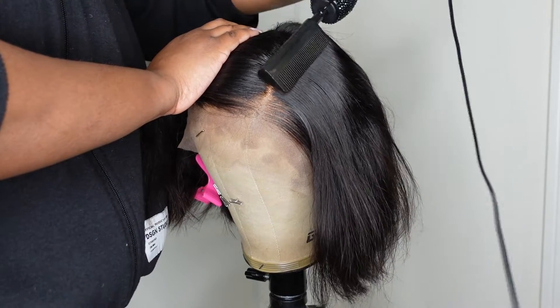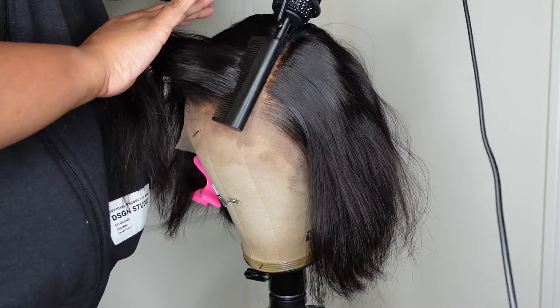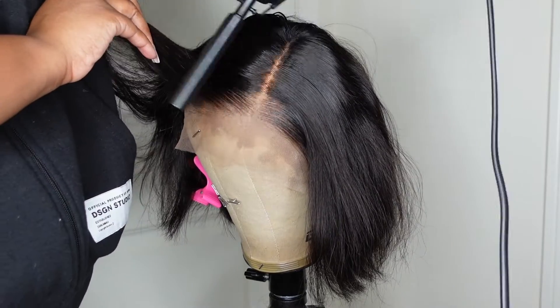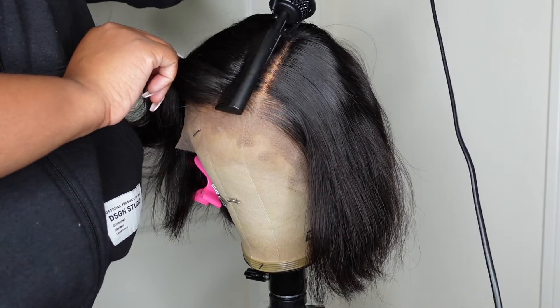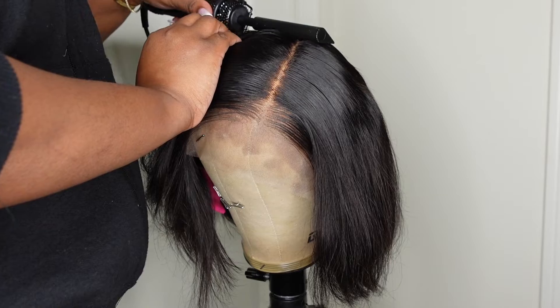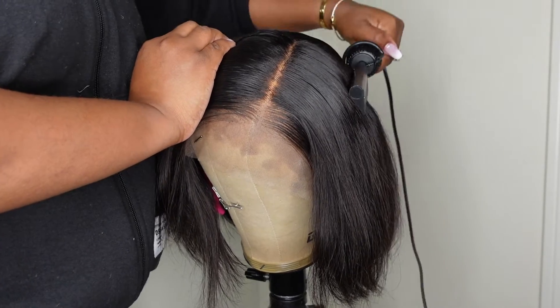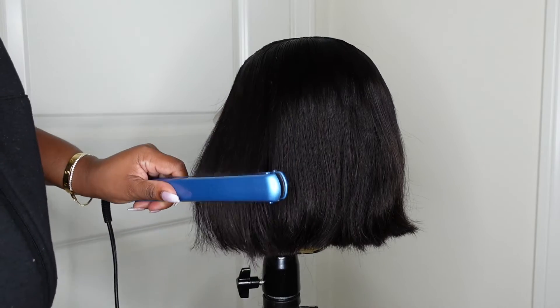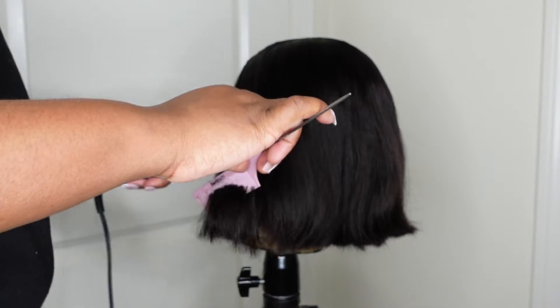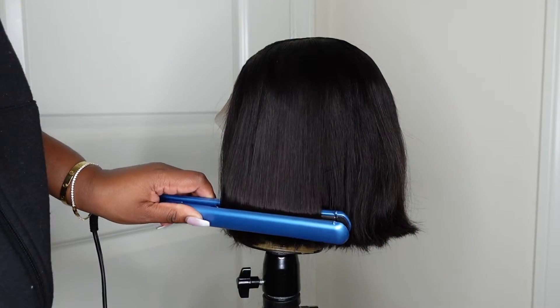This one here is a silky straight texture, it's Malaysian origin. And as I mentioned, this is a lace front wig with 13 by 6 dimensions. Real Swiss lace was used in the process of making the lace, which makes it super undetectable — and you'll see that as we put the wig on. We will also be doing a semi-glueless install.